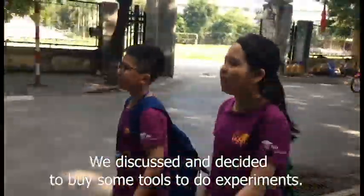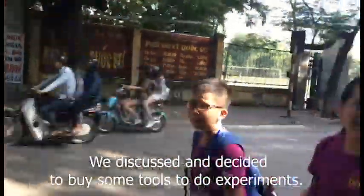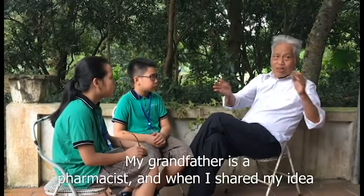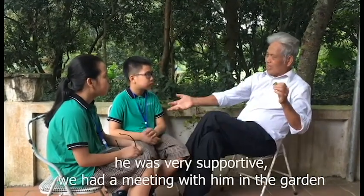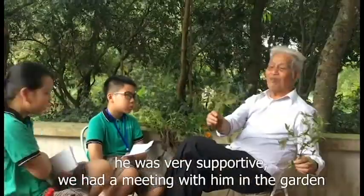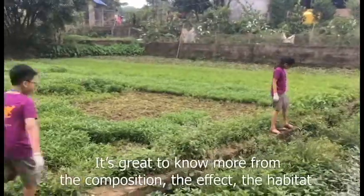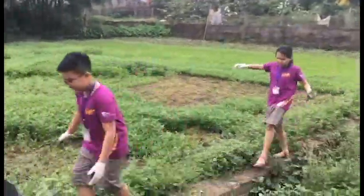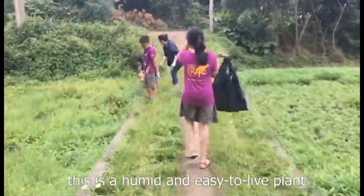We discussed and decided to buy some tools to do experiments. My grandfather is a pharmacist, and when I shared my ideas, he was very supportive. We had a meeting with him in the garden to learn more about the composition, effects, and habitat of the plant — it thrives in humid and easy-to-live environments.